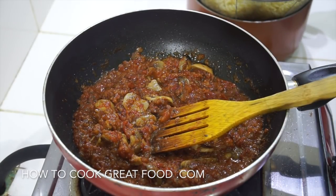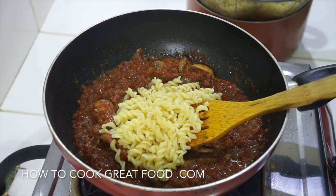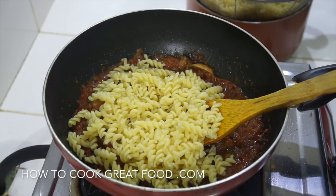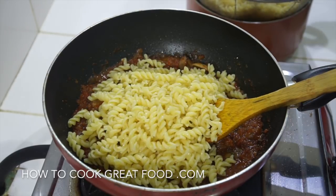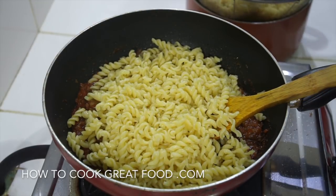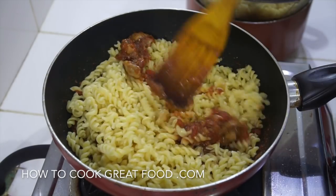All we're going to do is get some pasta on. I've got some pasta here just cooked - you could of course use anything you like, some spaghetti maybe, penne. Get that in and toss this around.